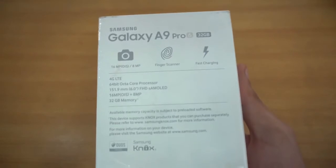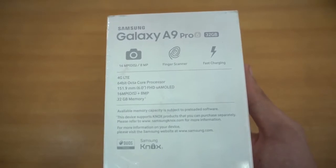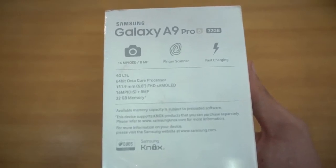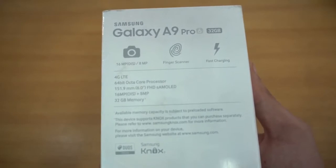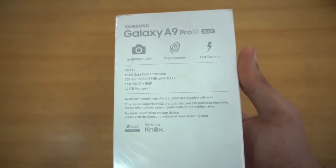You're getting a 1080p display, 6 inch — a true phablet phone — and of course it will be too big for some people to use comfortably with one hand. We also have a 16 megapixel camera with optical image stabilization, plus an 8 megapixel camera on the front for selfies. It also has 32 gigs of internal memory, 4G LTE, fingerprint scanner, and fast charging.